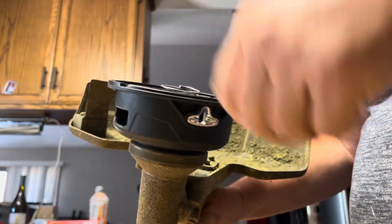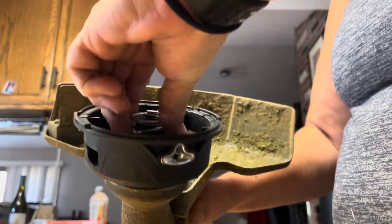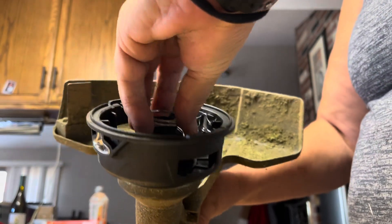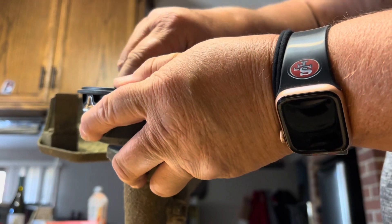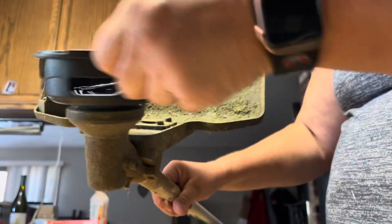See, it still spins. This one kind of came off — that's it right there. It's all in there.